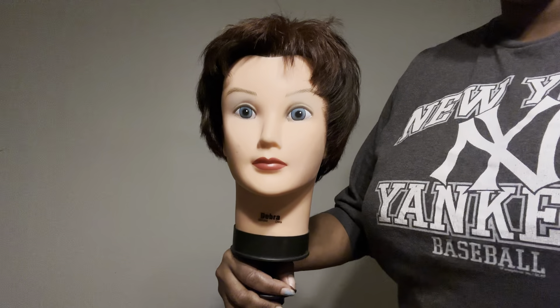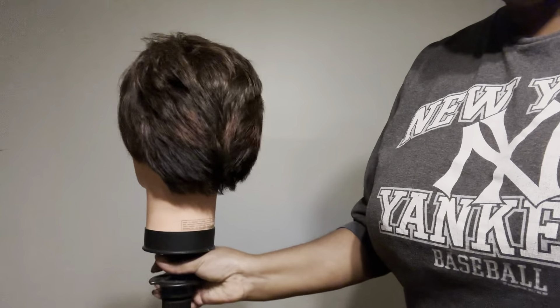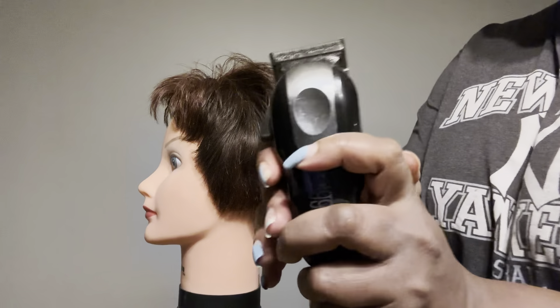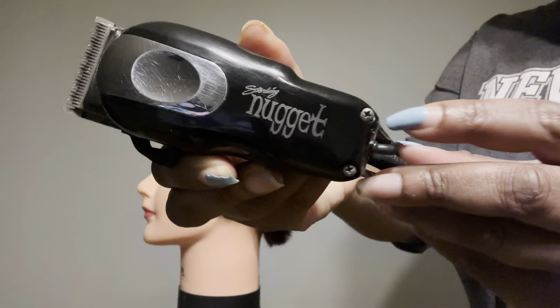What's up fam, it's your girl Shereen Nicole and I am back with another video. Yes honey, so in this video I wanted to take the time out to show you guys how you can do a faux hawk at home. So I'm just going to go ahead and get started.